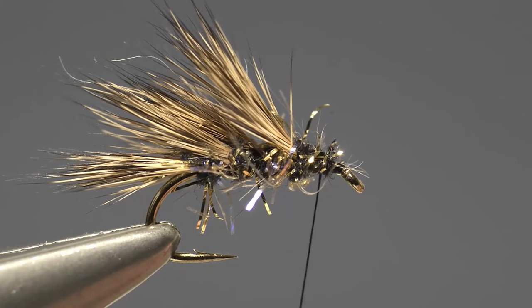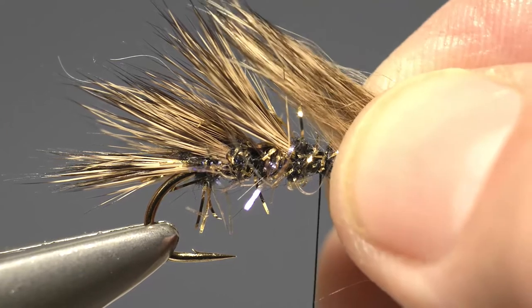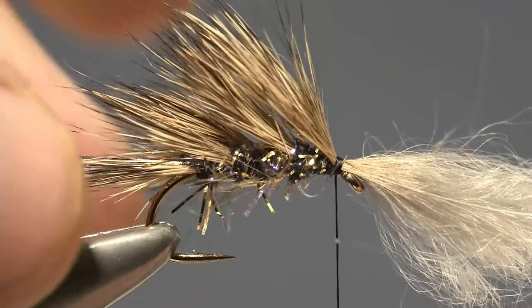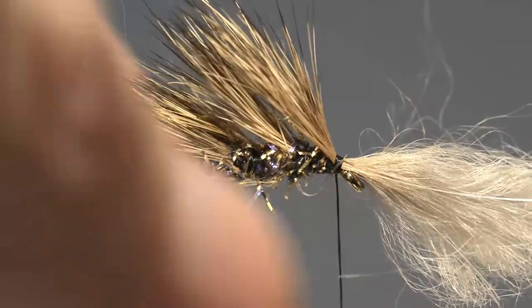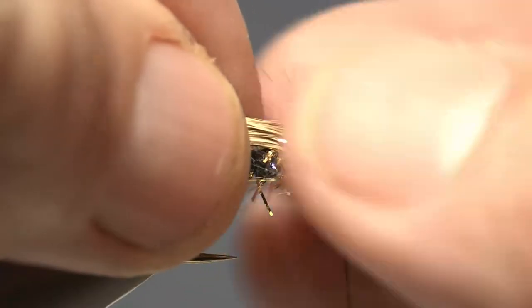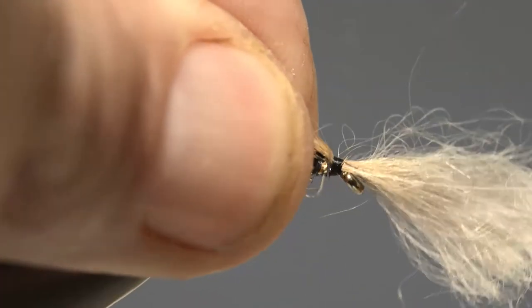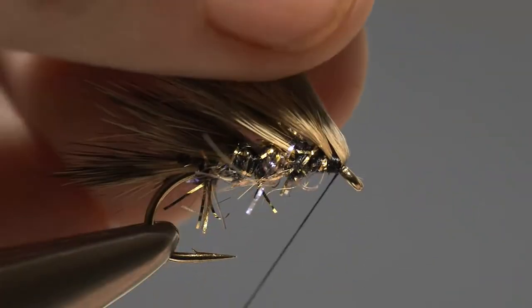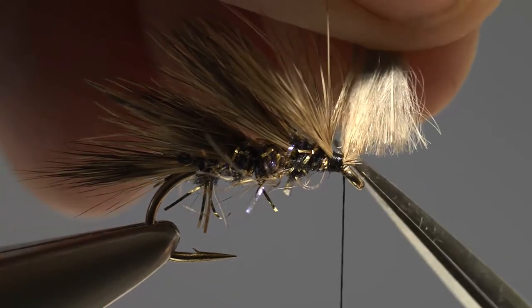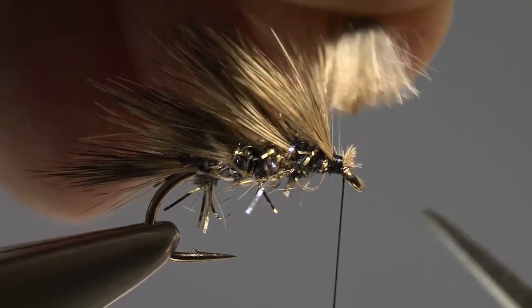Then take the final pinch of Hare's fur, offer it up to the hook, catch it in at the eye, and make sure it sits nicely over the top of the other bunches. Get that soft fur out of the way, secure it, put one turn of thread on the shank so we don't cut it off, and then just trim off the excess.